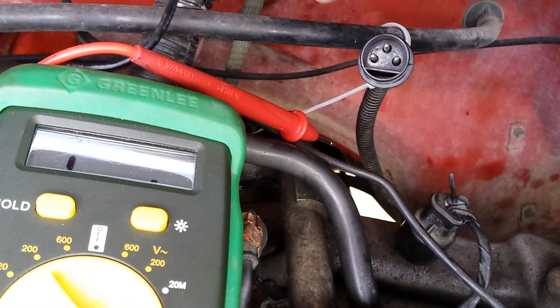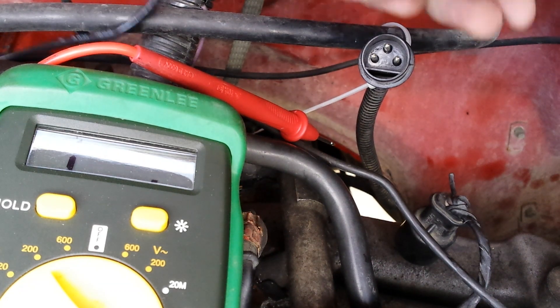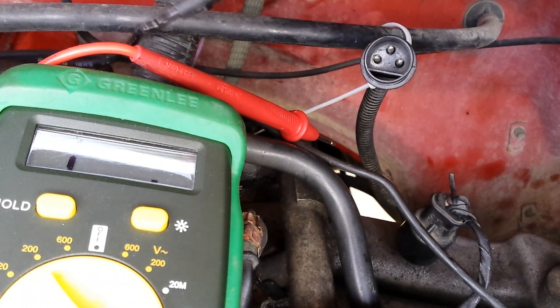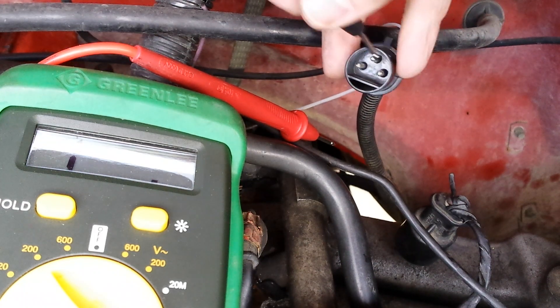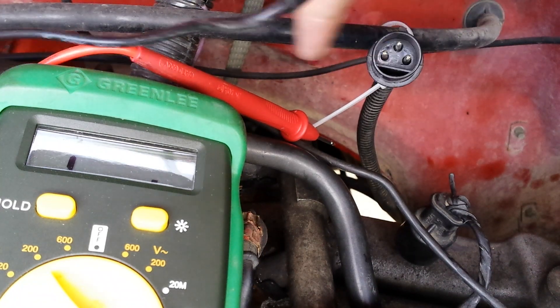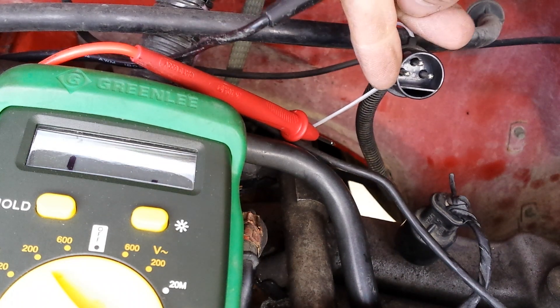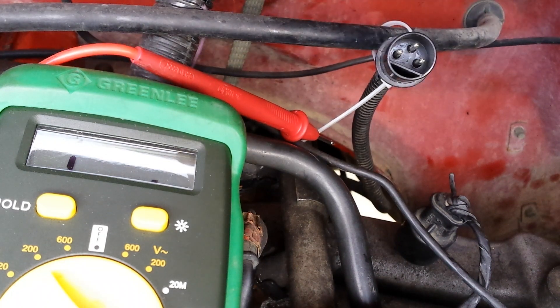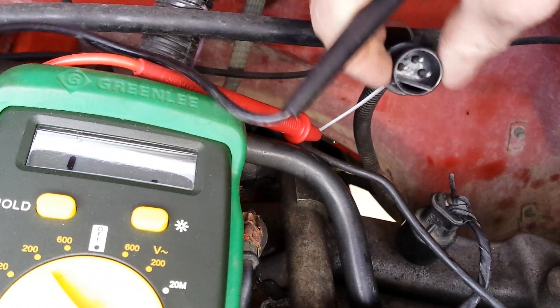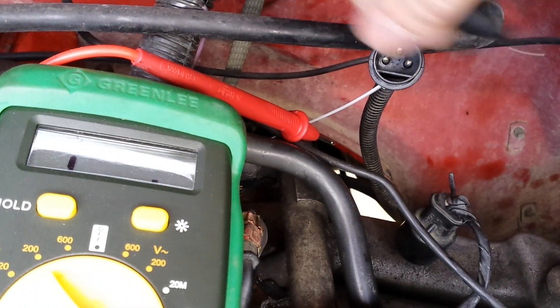Some camshaft position sensors on later models — this YJ is a '91 — changed around '95 or so from a round-style plug to a flat-style plug where the three poles A, B, C come in a straight line. If you have the flat-style connector, just remember you still want the two outside poles — same principle applies.